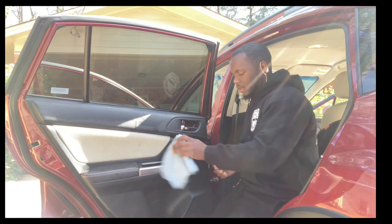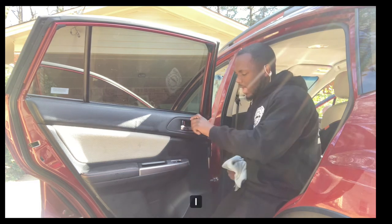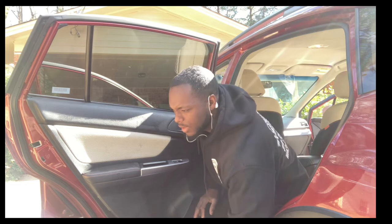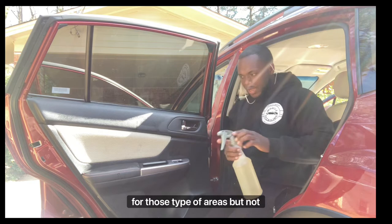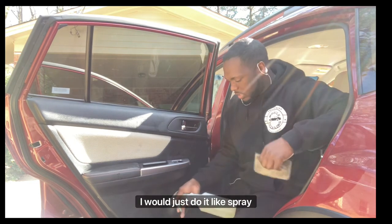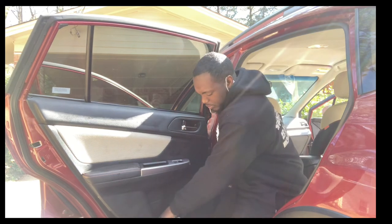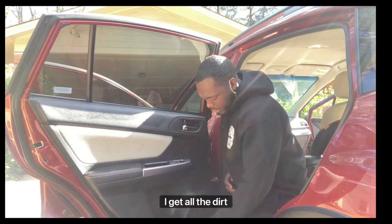I got in between the actual window channel by pushing it up and down, got the door handle, and the last part is the cup holder area. Just do a light spray, but not directly on the surface — maybe just within a recessed area — then wipe it making sure to get all the dirt out.